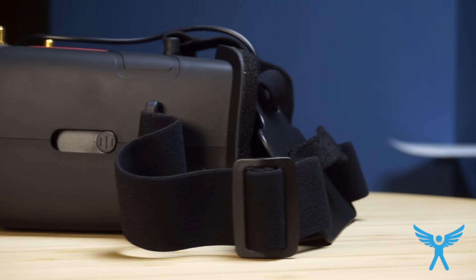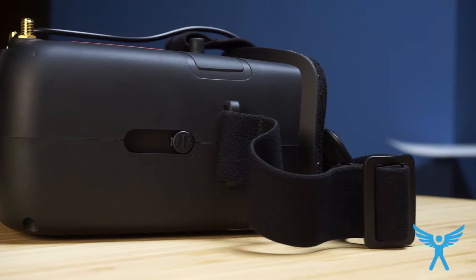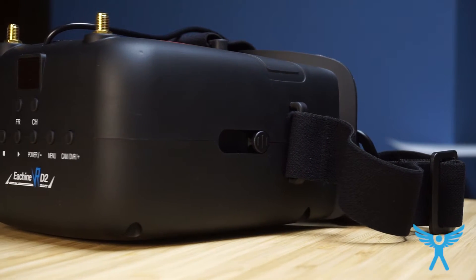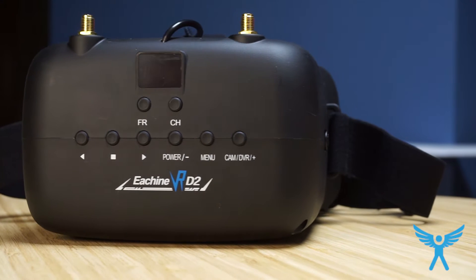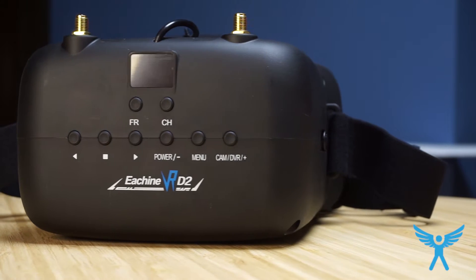Hey guys, Nicola here from Oxlanger Wild C, and today I'm going to show you the EACHIN VR D2 goggles. These feature a diversity receiver and they have an inbuilt DVR, which is a really nice function — and that was one of the main reasons why I bought them.